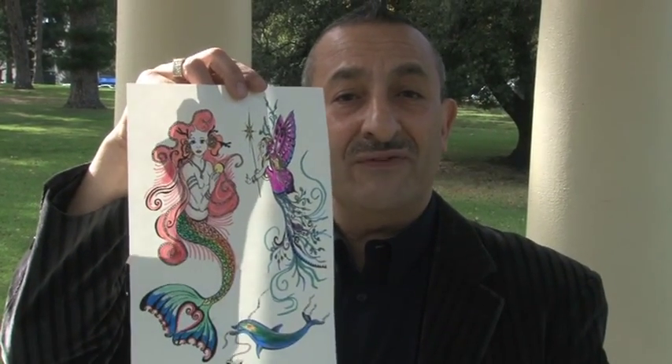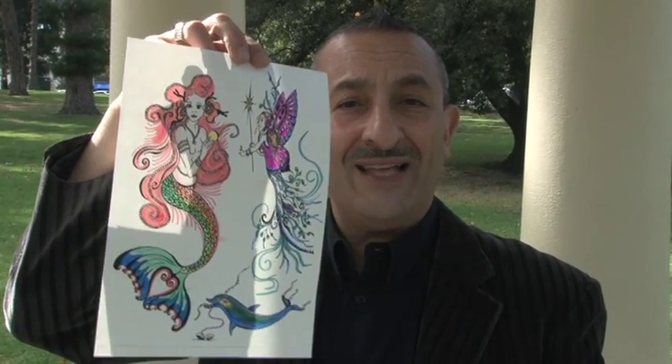LiquiSkin Tattoo Paper is outrageously simple. All you do is put it into the appropriate printer and print, or just hand-draw the design straight onto the paper. This was hand drawn by our colleague Laurie from Fantasy for Flesh. Beautiful art — thanks Laurie.